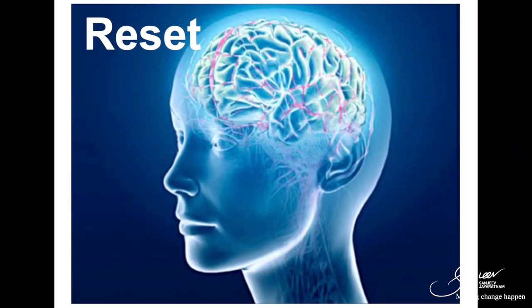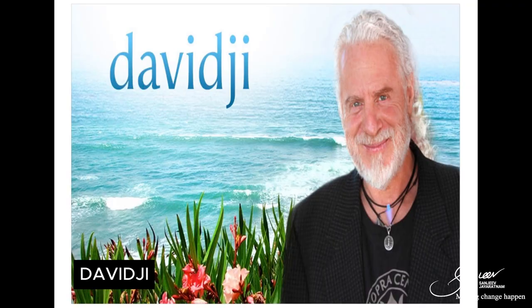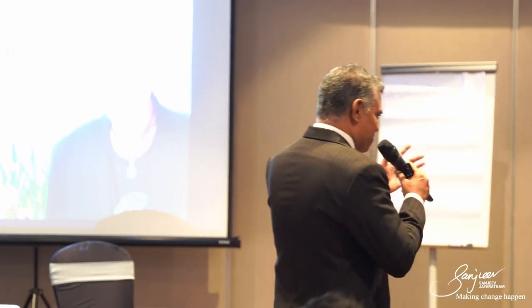How do we reset our mind? One method that I learned — and it really works — I learned it from this guy, not physically but by reading his book. He's davidji, like gandhiji. You know what 'ji' stands for? Beloved. So gandhiji means beloved Gandhi, and davidji means beloved David.